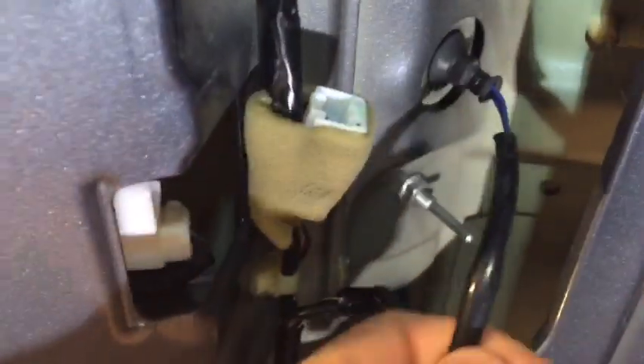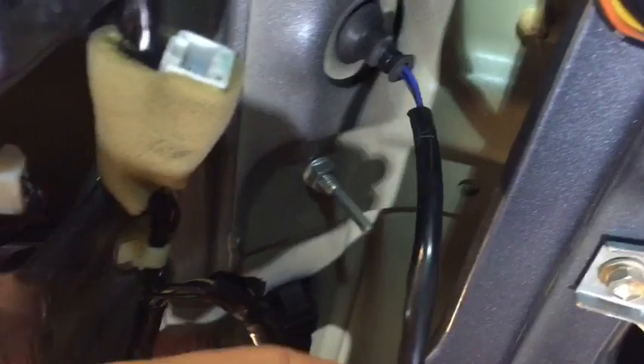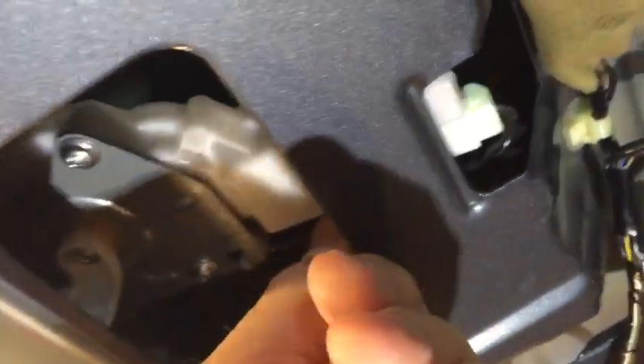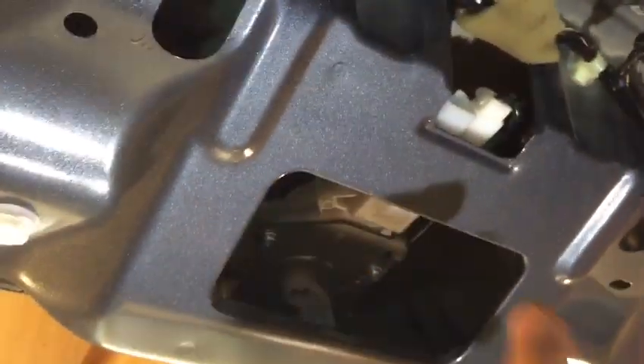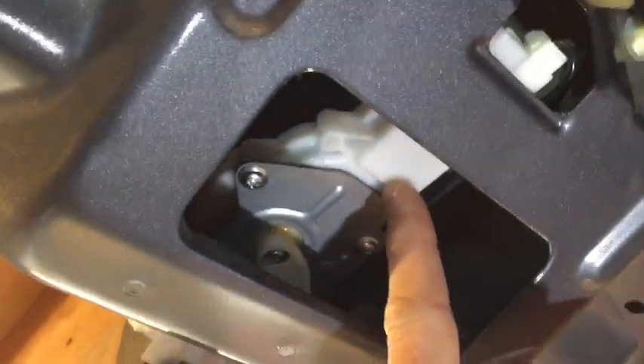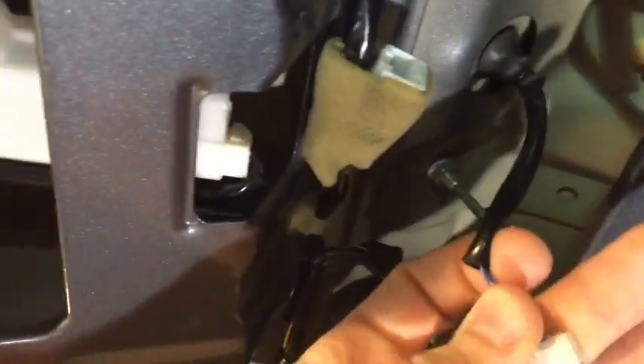This is the unlock switch itself - we're looking at the back side and the harness. It's just a loop; it simply jumps the two pins when you push the push button. I suspect the switch is inoperative in this case. This is the latch actuator itself, and inside the latch actuator is the position maker switch - the switch that brings on the warning on the instrument cluster. That's not to be confused with the switch that actually requests to unlock the door in the first place.